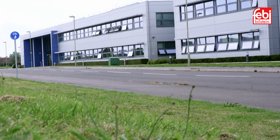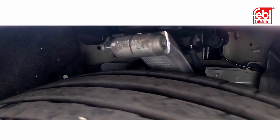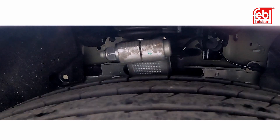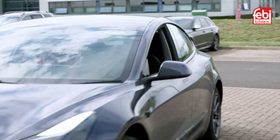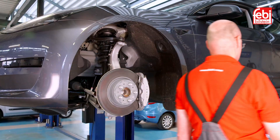All suspension components are subject to stresses and extreme loads as a vehicle tackles the twists and turns of everyday driving, with electric vehicles typically being heavier and having higher torque characteristics than their petrol or diesel counterparts. Ball joints and bushes within their suspension systems are put under greater loads.